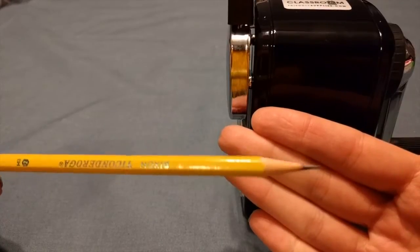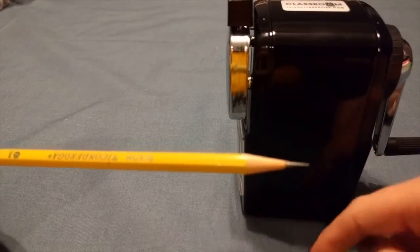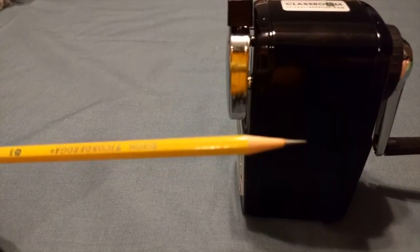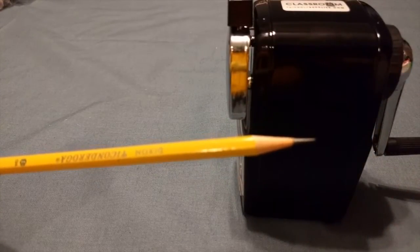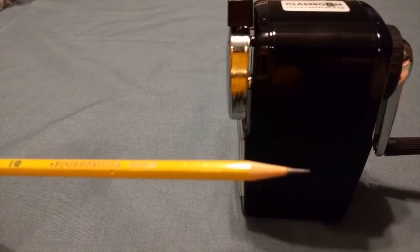This pencil sharpener is amazeballs — it is the most amazing pencil sharpener I have ever used. I have one in my classroom, I gave one to another teacher friend of mine, and I have another one in the other classroom that I teach in for one period a day.